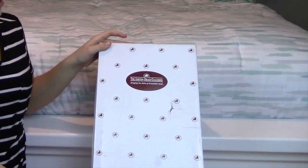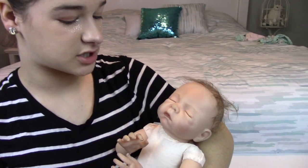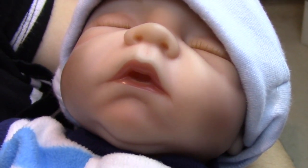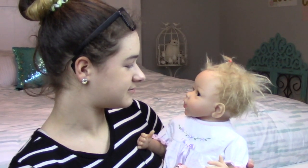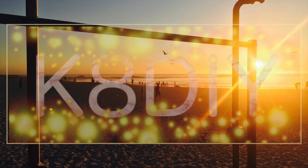Breaking news! Hey guys, it's me, Kate DIY here, and in this week's video, I'm doing an unboxing of the Ashton Drake Cherish Doll.